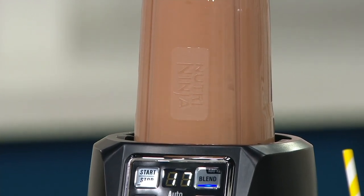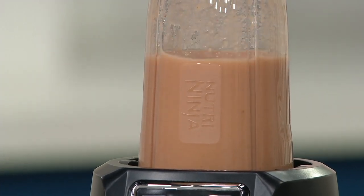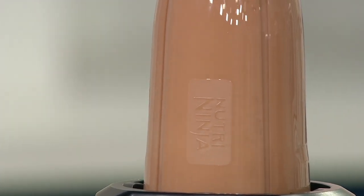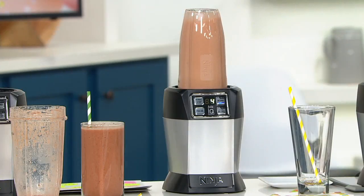Why are you still drinking that stuff — the soda, the iced tea, the lemonade out of a powder, or paying a fortune for those pre-made iced teas and lemonades? Get this right from the grocery, right from the farm stand. It's fresh, it's beautiful, it's wholesome, it's good, it's done.